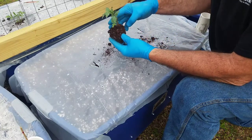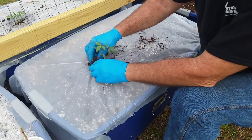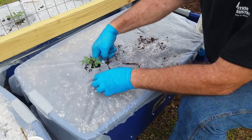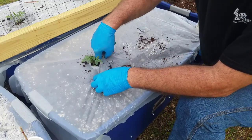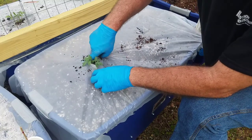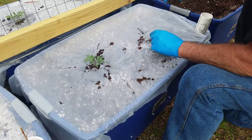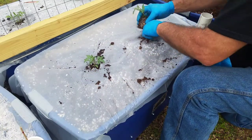I've got some little plants right here. You just want to stick it down in the hole, push it down real good, and work the soil around so it builds up against it. Then you want to pat it into place.